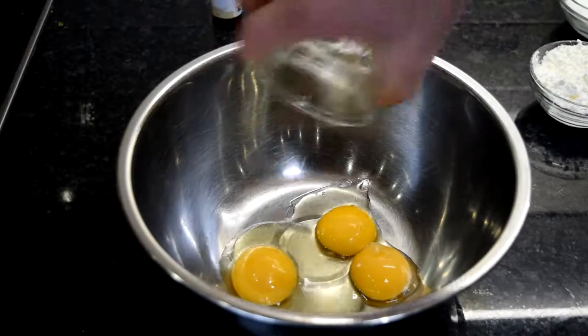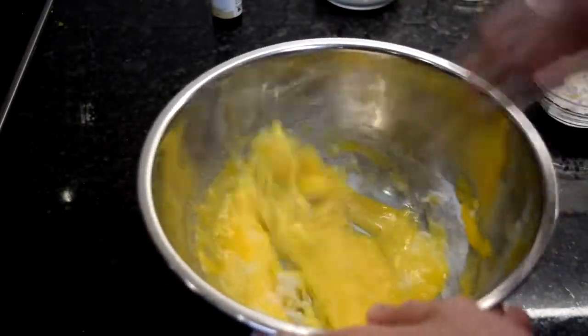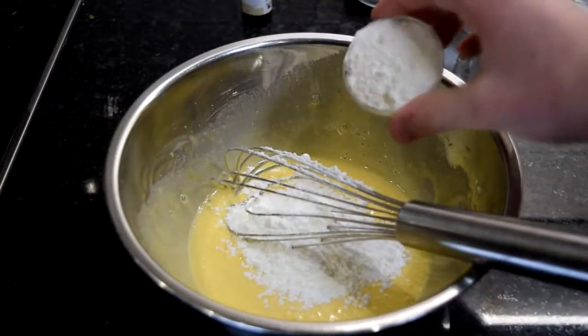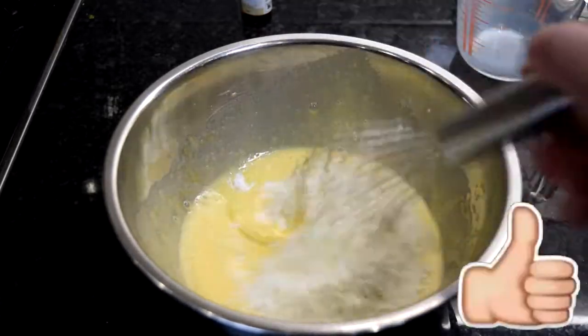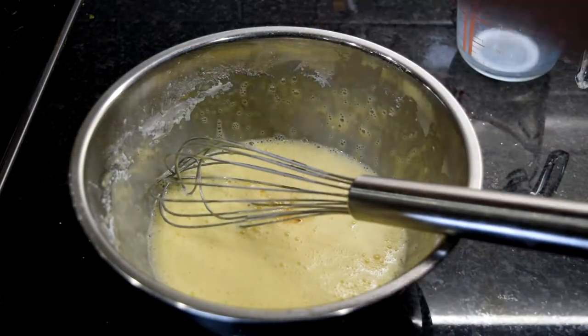Place two eggs and an egg yolk into a bowl along with the sugar, then whisk those up — you want to get a nice lot of air in and it should be pale in colour. Then add the corn flour and flour, along with the rest of the milk we saved, and whisk until they form a nice paste. Then add in a splash of vanilla, which is going to give it a really nice deep flavour.